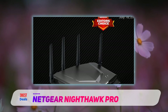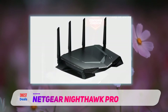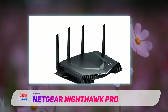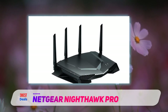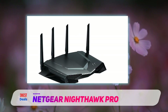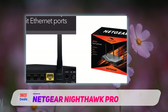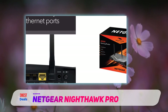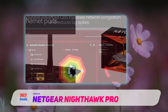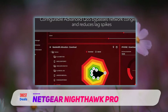The XR500 performed admirably on our close-range throughput tests, but its long-range throughput was slower than what we saw with our top pick for mid-range routers, the ASUS RT-AC86U. The angular design and fancy grille work on the XR500 leave little doubt that this router is meant for gaming. The black enclosure measures 2.2 by 12.7 by 9.6 inches and has a series of LED status indicators along the front edge for power, internet, both Wi-Fi bands, guest Wi-Fi, both USB ports, and four LAN ports.